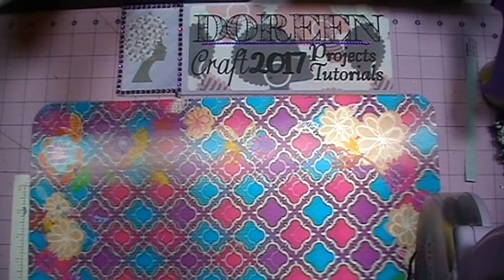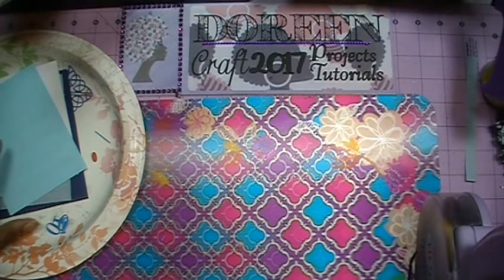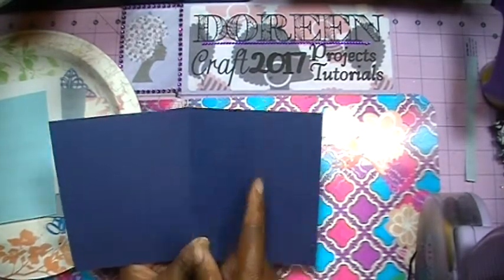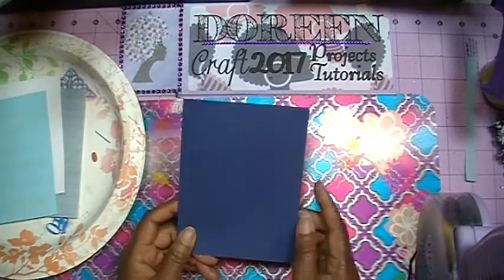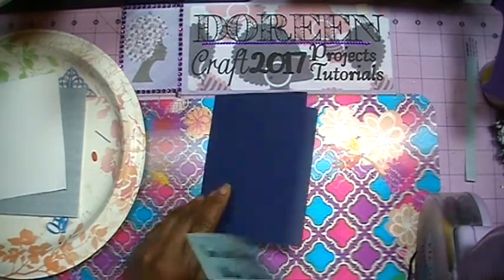Okay everybody, I'm going to bring up the supplies and we'll get started. This card is an anniversary card for my husband's and my 10th wedding anniversary. I did use my Silhouette, but only for the print and cut feature. I also used my new toy, my Gemini. My card measures 11 inches by 4 and a quarter inches, which once folded and scored in half makes a 5 and a half by 4 and a quarter inch card. I've already done my inside sentiment using the print and cut.